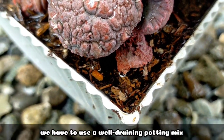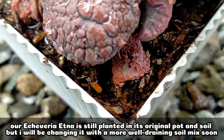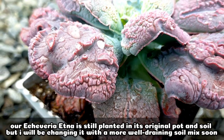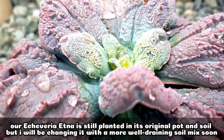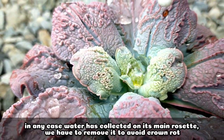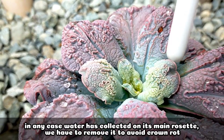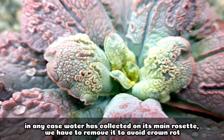We also have to make sure that our potting mix is well-draining. Our Etna is still in its original potting mix since we bought it, and I have to change it anytime soon to one that is more well-draining. In any case, if water has collected in the rosette of our succulent, we have to remove it to avoid crown rot, especially if it stays there for too long as the succulent will rot.